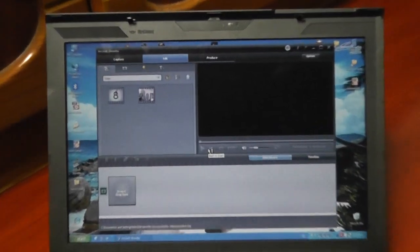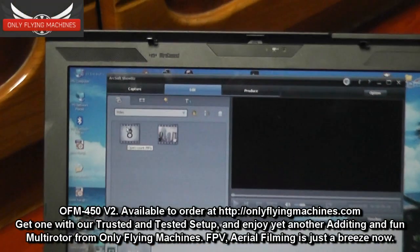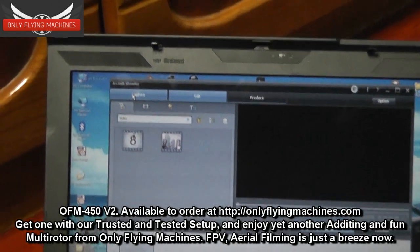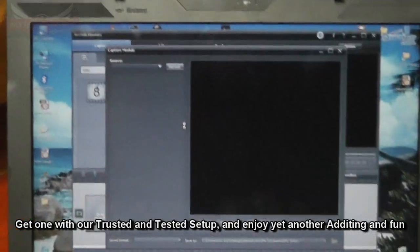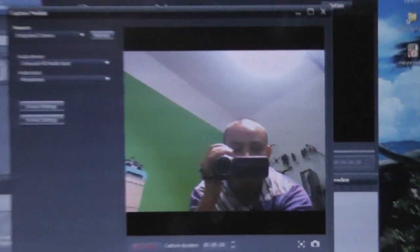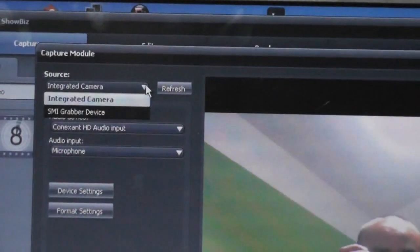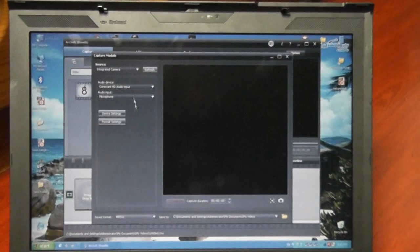There you go — this is your video editor. You can always go to the capture section. At the moment the computer is catching video from the integrated camera. I'm going to change the source to the SMI Grabber Device.